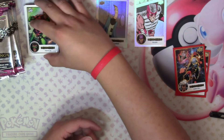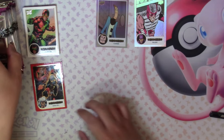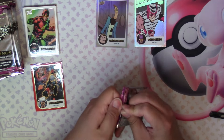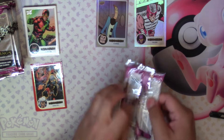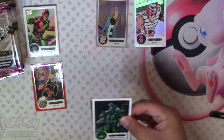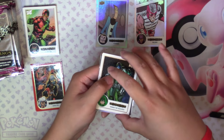I'm going to put the base cards over here along with the base parallels. This pack feels a little thinner — I think there's another sleeved card in this pack.